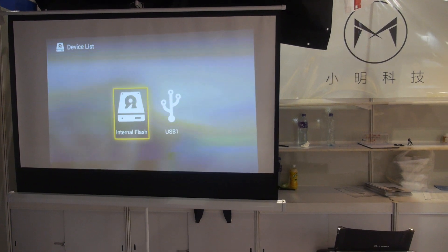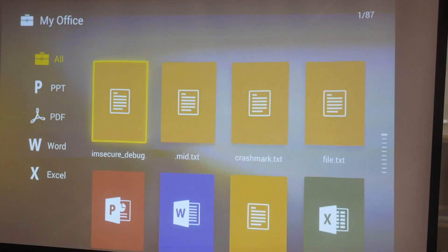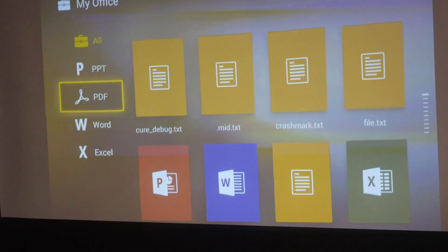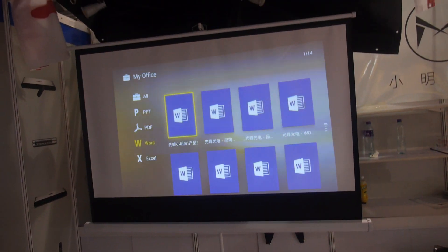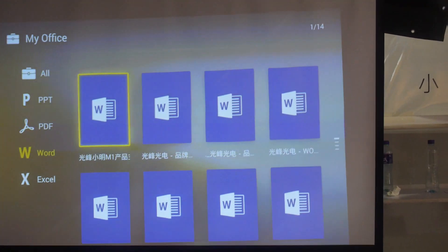We have built-in applications that can decode office software. There's absolutely no flickering in real life — only the camera shows a slight flicker, but that's not a big issue. We also customize the UI in our company.